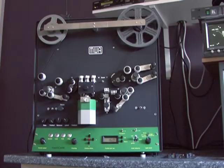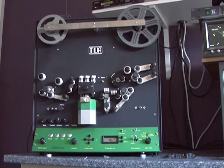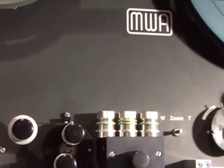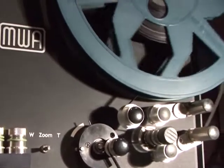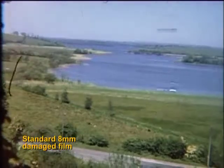Because the Flash Scan does not use a claw or intermittent movement to transport the film, it can in most cases transfer film that can no longer be projected. This film has severe sprocket damage — you can actually see where the claw has been striking in the film. This is a section of that film.